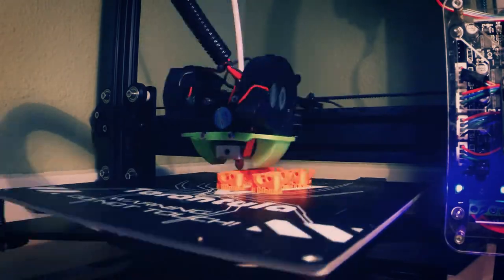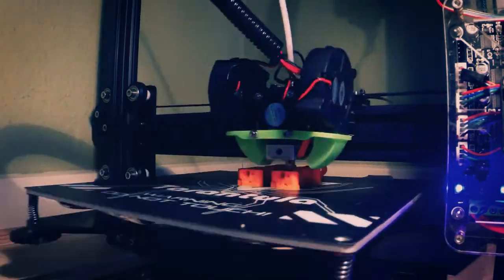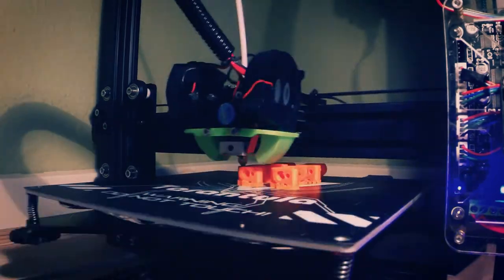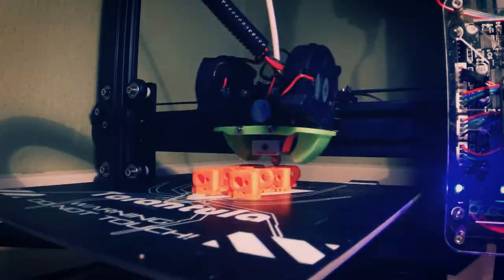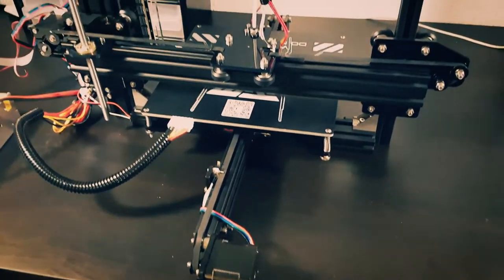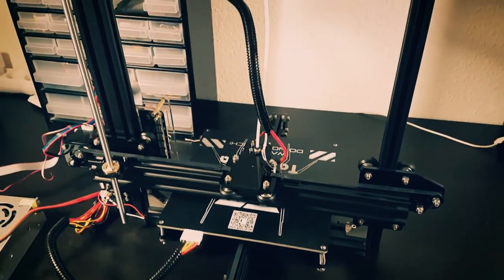The Anycubic i3 Mega can print ABS and nylon, although it costs quite a lot more. So all in all, the TiVo Tarantula is a pretty decent printer when you get it working, but don't expect anything crazy — you won't be able to print in anything other than just PLA.